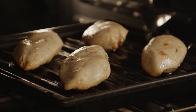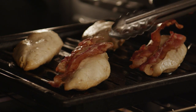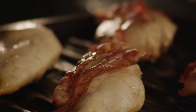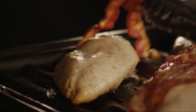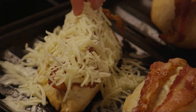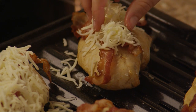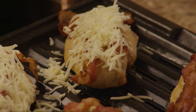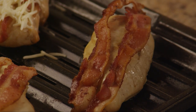When the chicken is almost finished cooking, top each breast with two slices of bacon and two ounces of shredded Monterey Jack cheese. Although this chicken recipe calls for shredded Monterey Jack cheese, other cheeses such as cheddar, Swiss, or even Havarti will work well too.